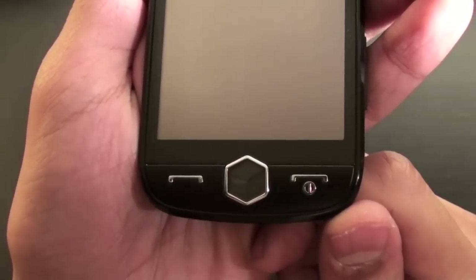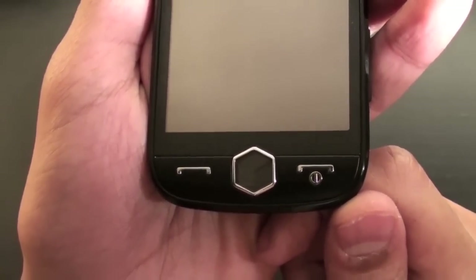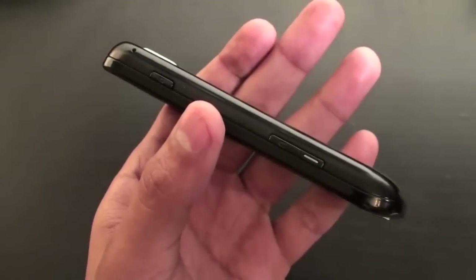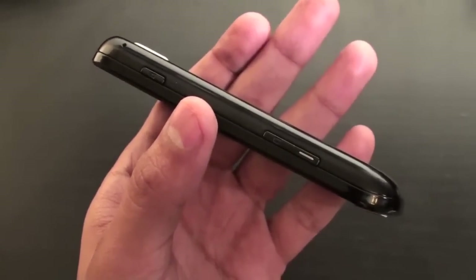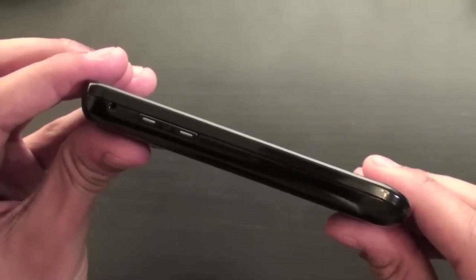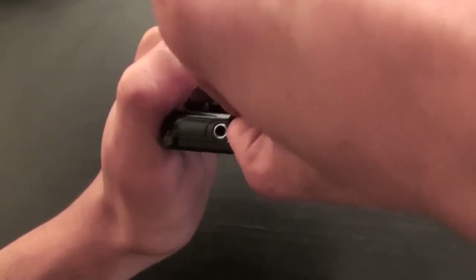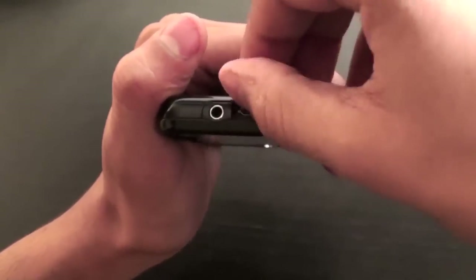Apart from that, the device has a call button, menu button, and an end button, which also powers the phone on and off. On the right side, the device has a screen lock button and a camera shutter button. On the left side, the phone has multi-functional volume buttons. And on the top, the device has a headphone jack and micro USB input.